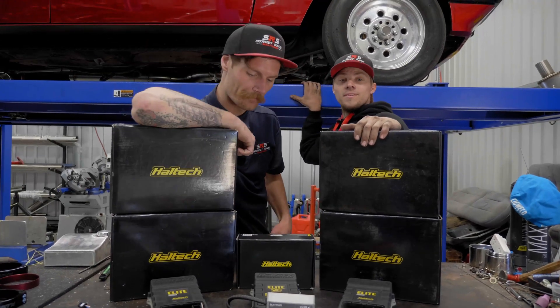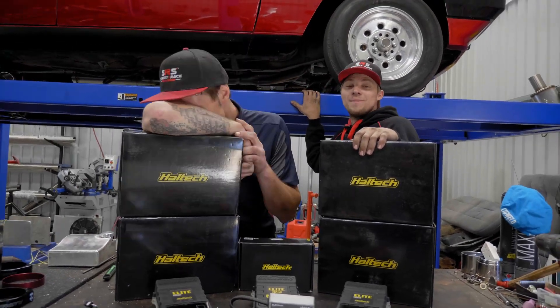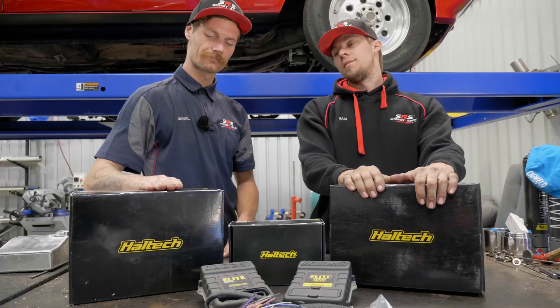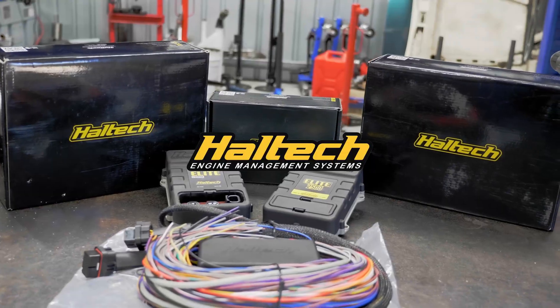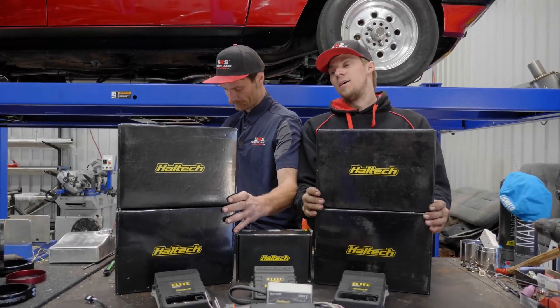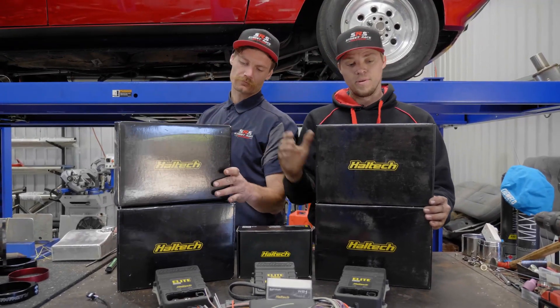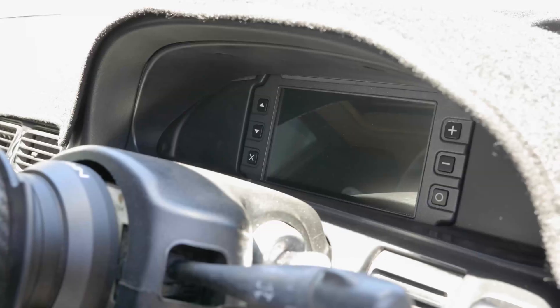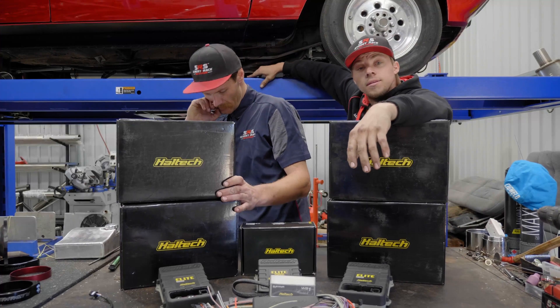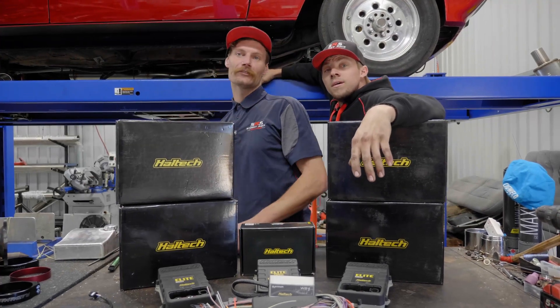Hello, welcome to the Street Race Solution Spotlight Series. This episode we're talking about Haltec's latest tech today. One of our favorite items — starting at the top here with these boxes. These are the Haltec IC7 dashes. Tell us a little bit — they're easy to install and configure.